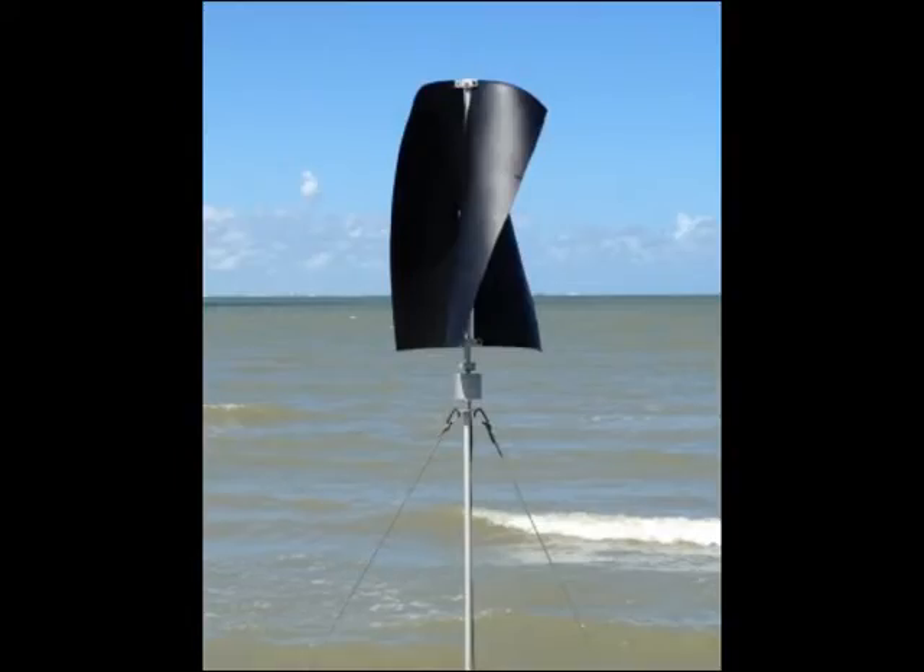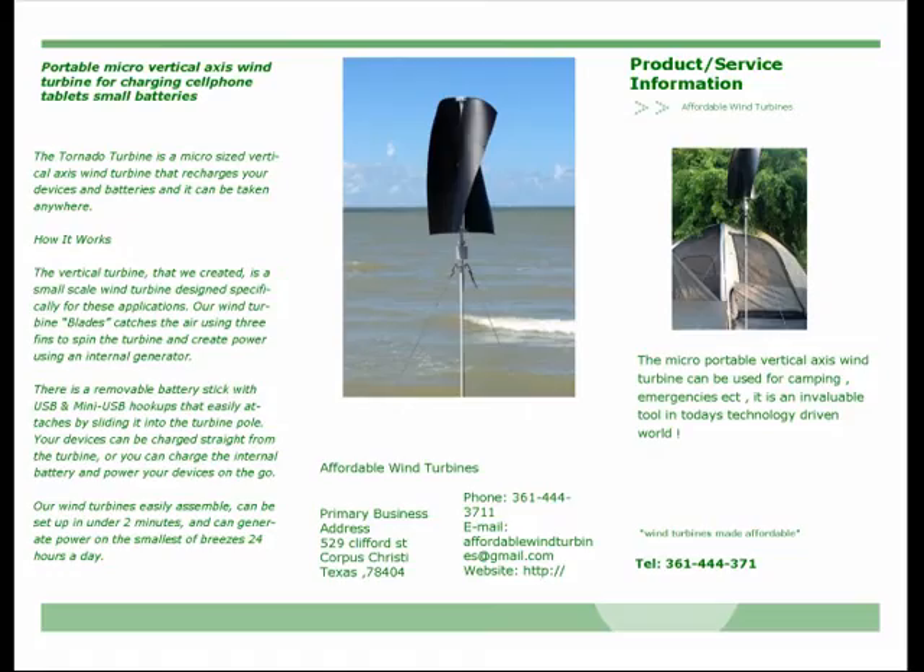There is a removable battery stick with USB and many USB hookups that easily attaches by sliding it into the turbine pole. Your devices can be charged straight from the turbine, or you can charge the internal battery and power your devices on the go.